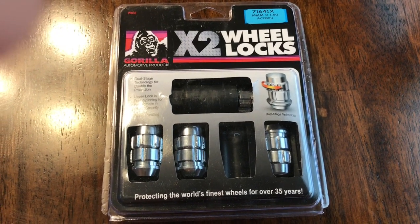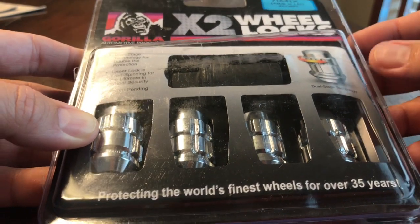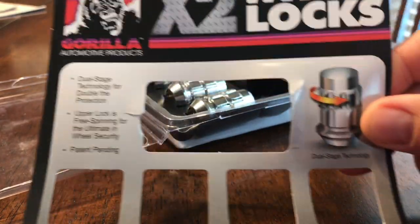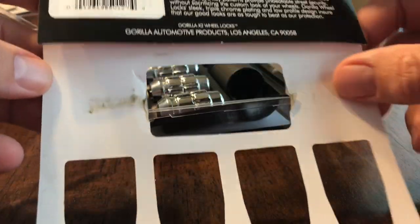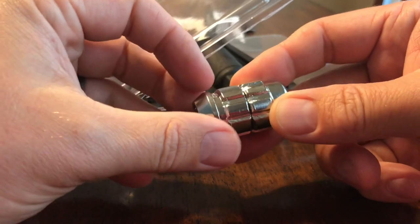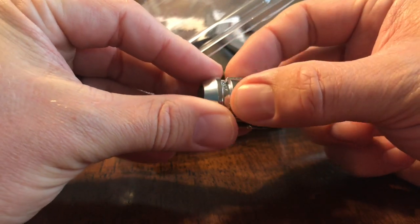I'll go out to my truck and get these things on and show you how. I just cut this box open so you can see the contents inside. I bought these on Amazon — I'll put the link in the description. Here's the key for the lock, and there's the actual screw. You screw that part on, then the top spins.